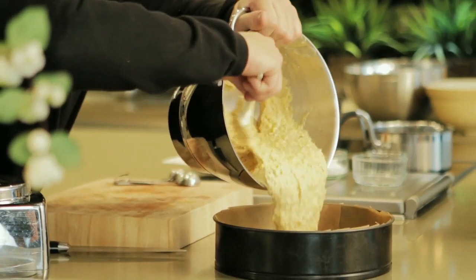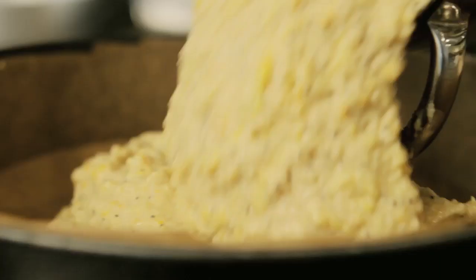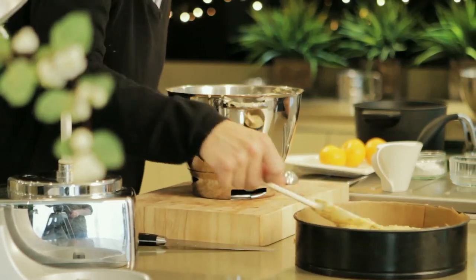All that's left to do is place it into a cake tin lined with greaseproof paper, smooth off the top, and place it into a hot oven at 160 degrees for about 50 minutes.